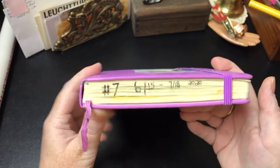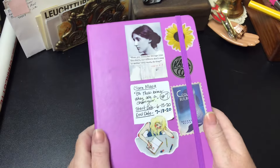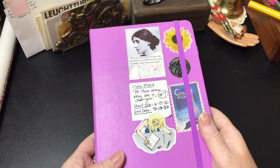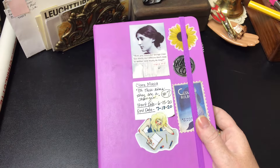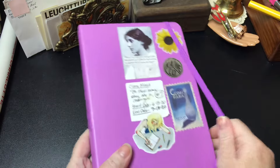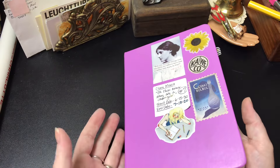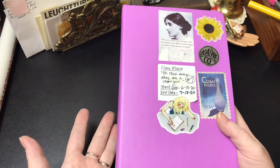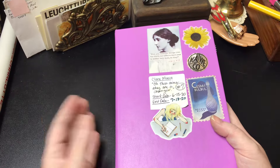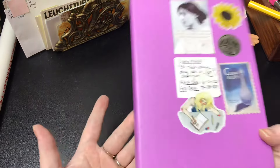So the first journal I'm going to review was the one I used from June 15th to July 18th, and this is the Exceed A5 bullet journal that you can get at Walmart — obviously in this beautiful lavender color. The Exceed journals are actually a lot thicker than your typical Leuchtturm or other journals, which is a good thing and a bad thing sometimes. I think bullet journals like this should have less pages, because I use mine as actual journals and do a lot of journaling, and by about the end of a month I start to get kind of fidgety to start a new one.